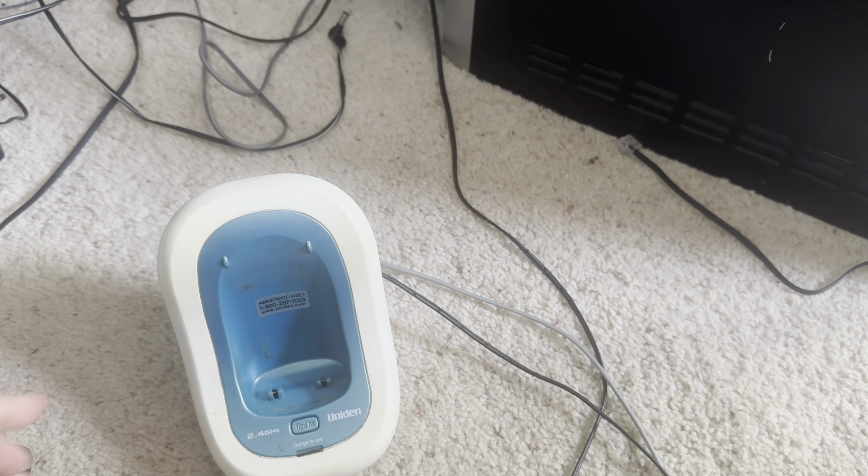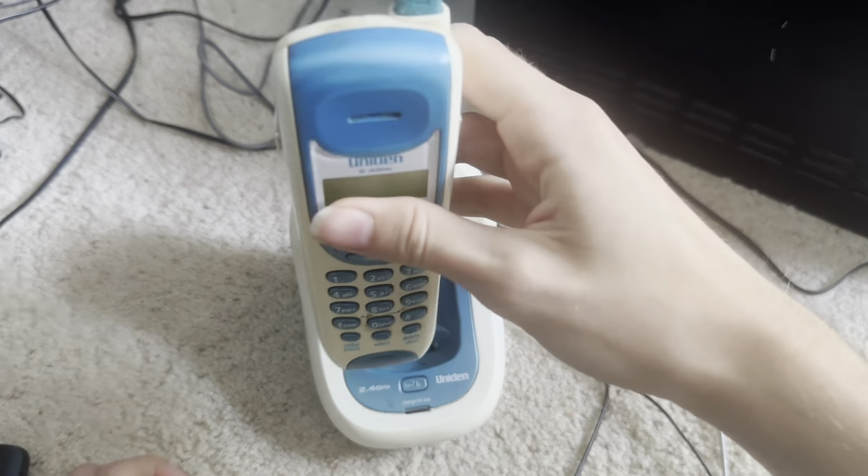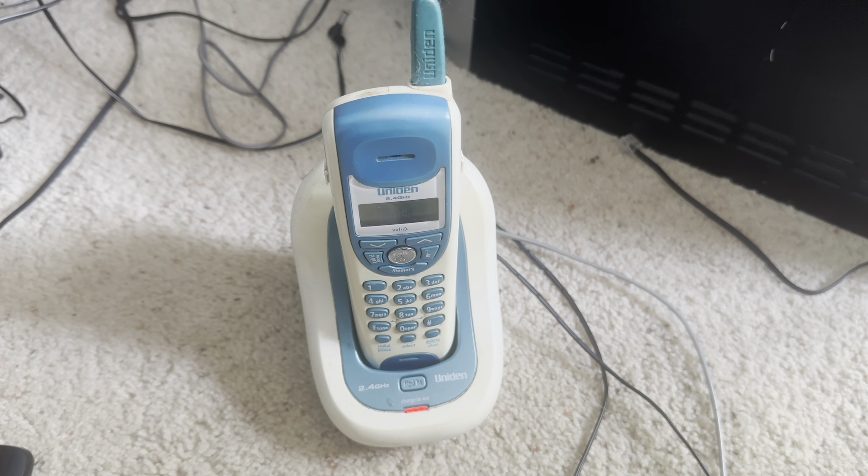The range on this was surprisingly good. A lot of these phones I hear don't have very good range, but this one's perfect. I think it depends on the phone setup I have and the Wi-Fi. But that's good to know.